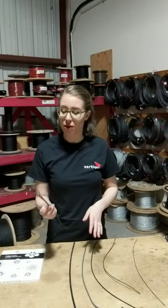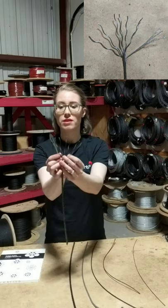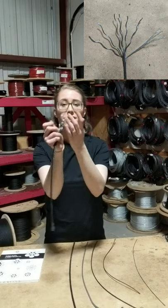7x19 refers to the number of strands and wires that are in the cable. So this one I've broken apart. You can see that, including the cord, there are 7 strands. And each strand, if you open that up, has 19 wires. 7x19.